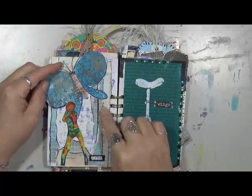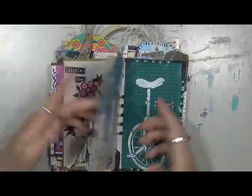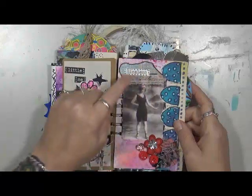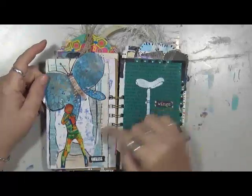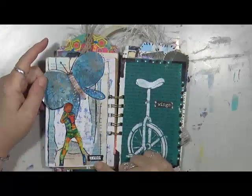This girl I found in a magazine — I thought she was cool. Same with the butterfly. The background actually came out of a magazine as well. I think the background goes with this lady because it has the same blue, so I just used the pieces I didn't want over here on the next page.